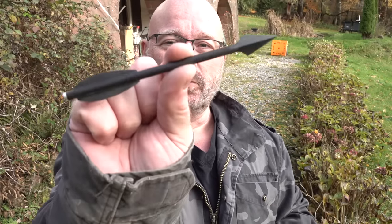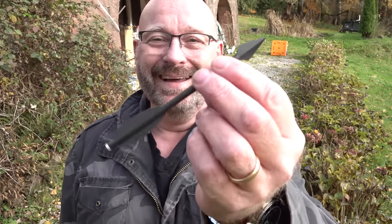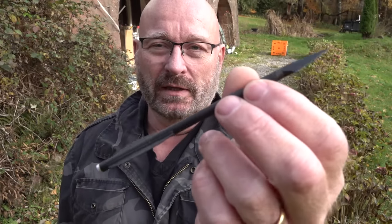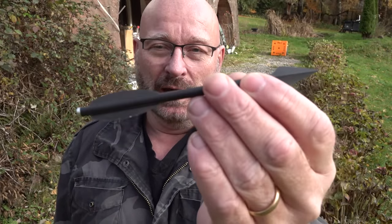Hello and welcome to the Slingshot channel. Today it's all about new bolts for pistol crossbows like the Vlad, the Stinger, or the Cobra. We have a new model that I will be testing today — these are actually samples that will decide whether or not we're going to put them into mass production. I call them the Saxon War Bolts.